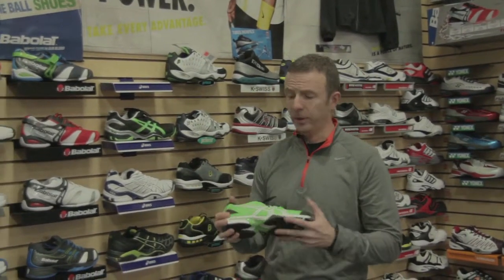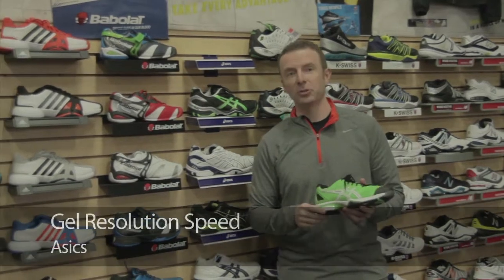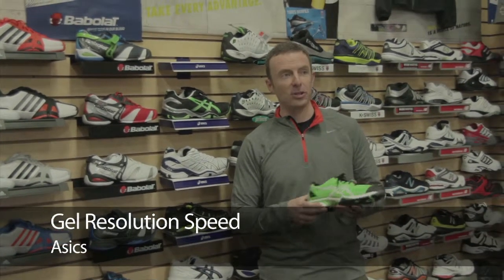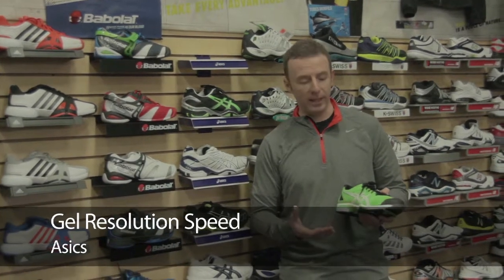Alright, let's take a look at a new addition to the ASICS tennis shoe line for 2012. This is the Gel Solution Speed. As the name tells you, this shoe is about being lightweight, low to the court, keeping you quick on your feet.